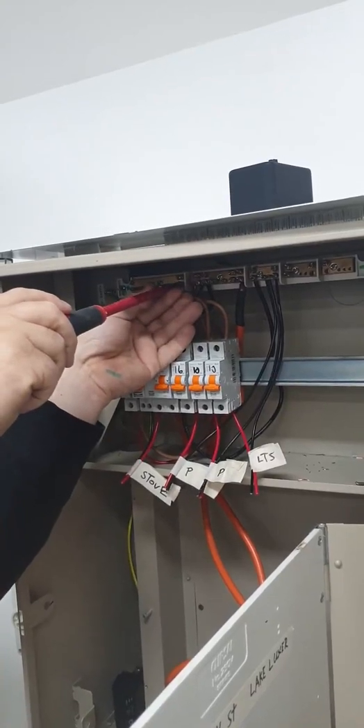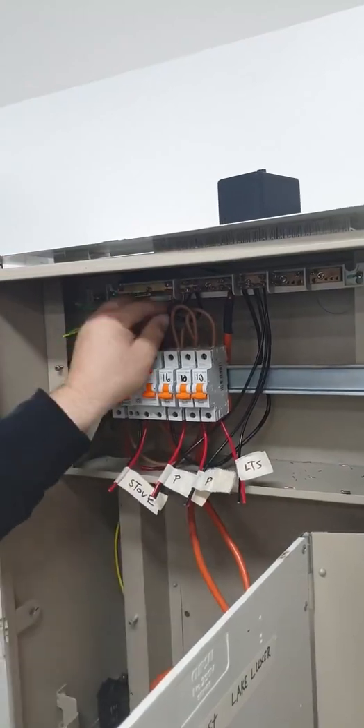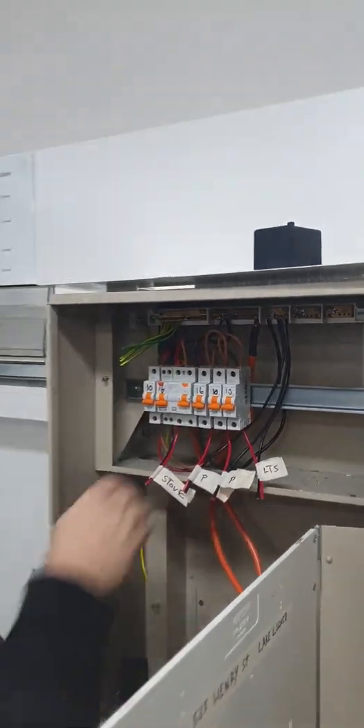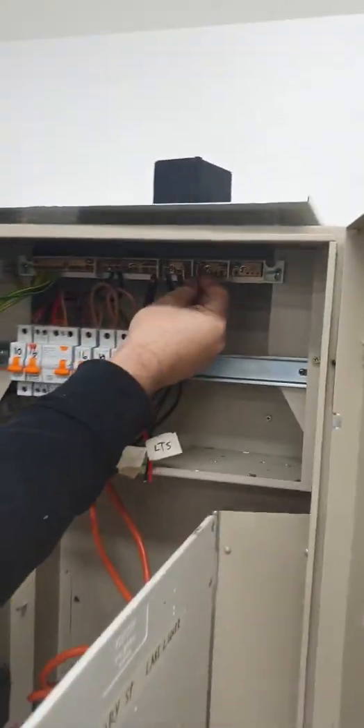I've taken all the screws out of that one. I'll just pull this out for a sec. This is a solid link and it's out now — it looks like that. These are mostly joined to join the neutrals together, so when you put them in here they all connect.